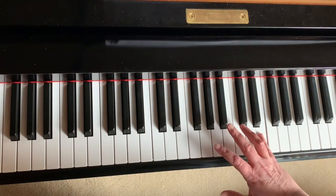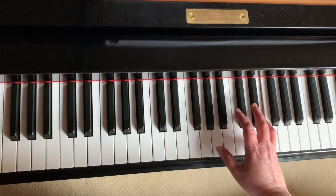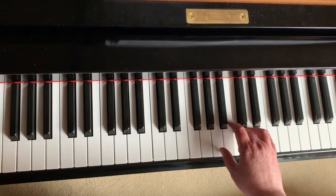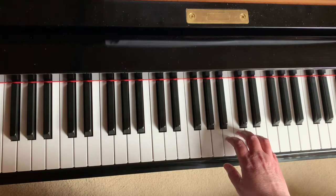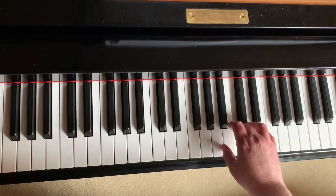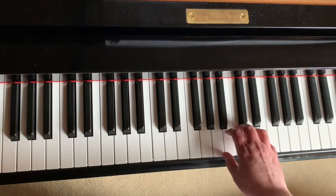You're going to put your fifth finger on E and your fourth finger on D sharp, so it's going to be one, two, and then B. This is the main theme of the song, so it's going to repeat many, many times.